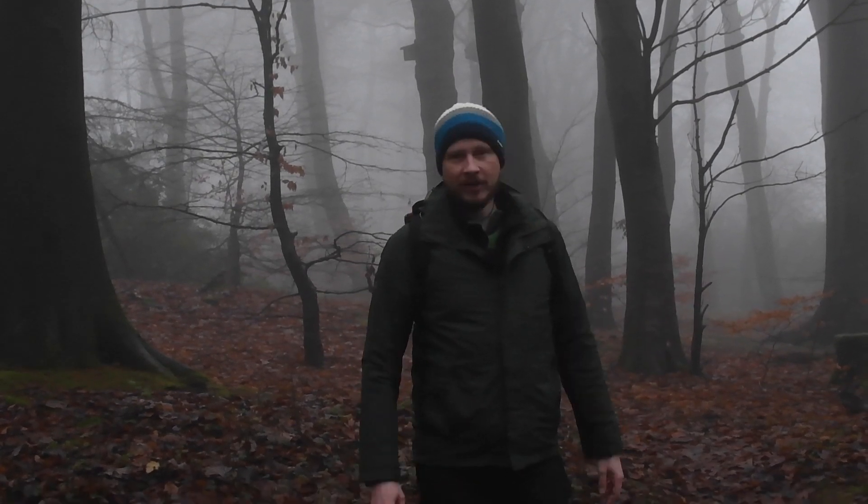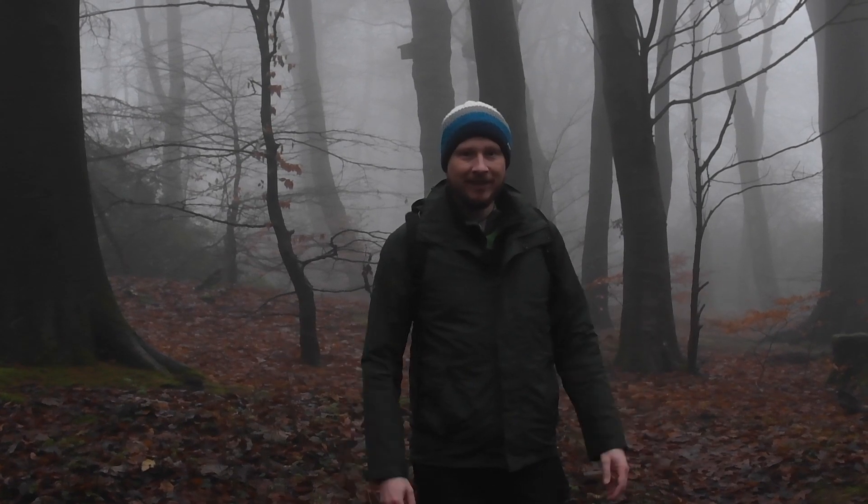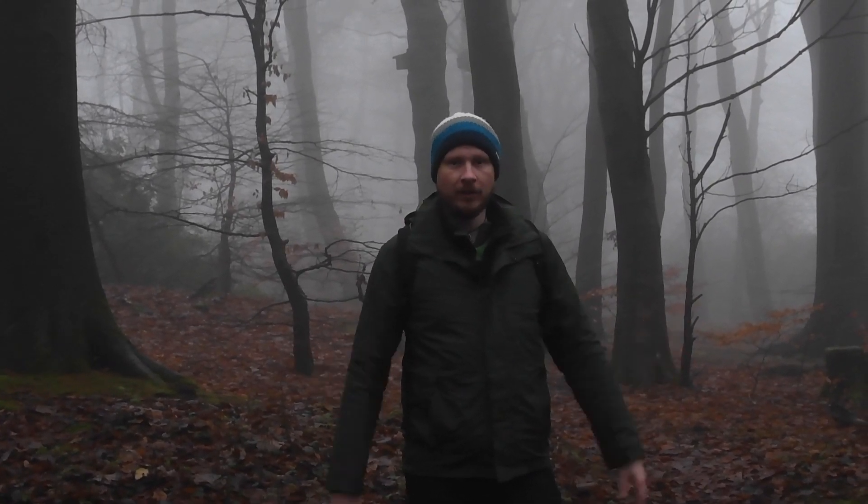Morning everyone. I've come out to Grindleford in the Peak District and I've got really amazing conditions once again. Today it's going to be all about my camera settings for woodland photography.